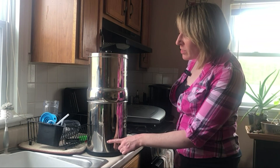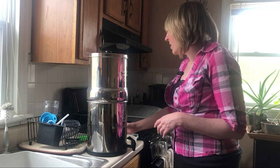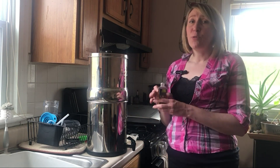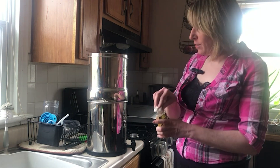My son got paint on the bottom of my stainless steel water filter, so the only thing I could think of that would possibly get it off was Goo Gone. I'm going to give this a try and see how it works.